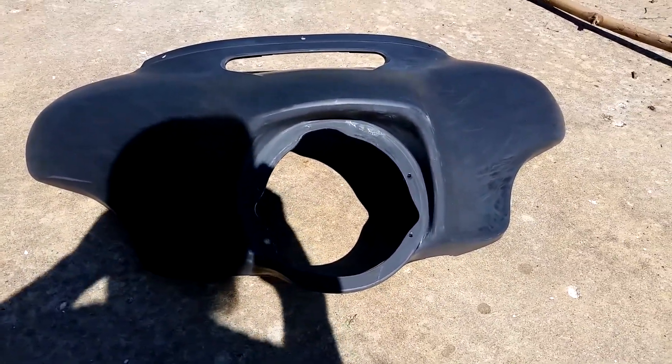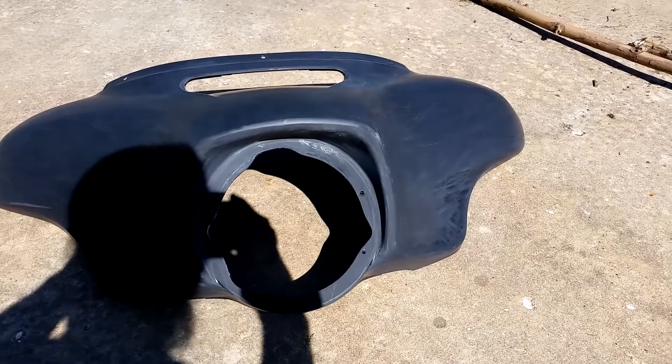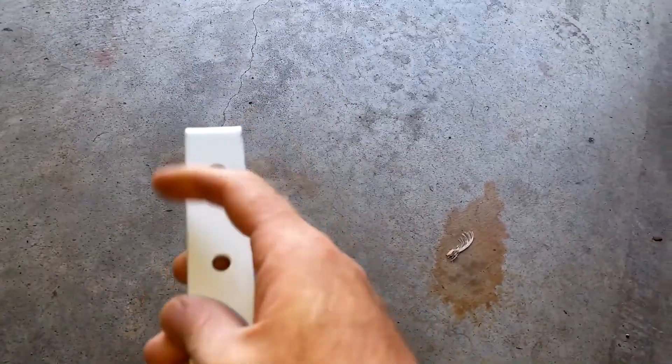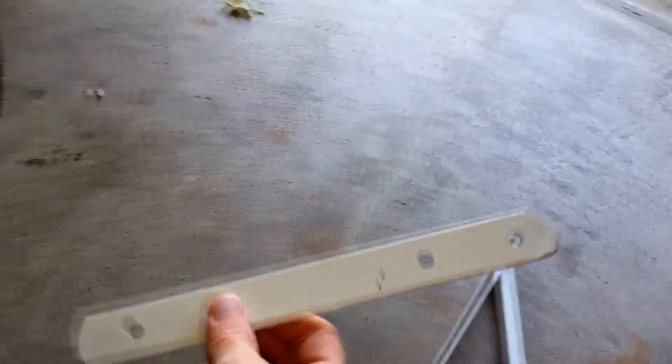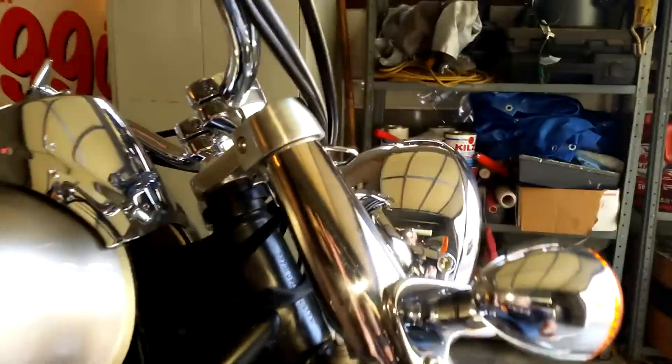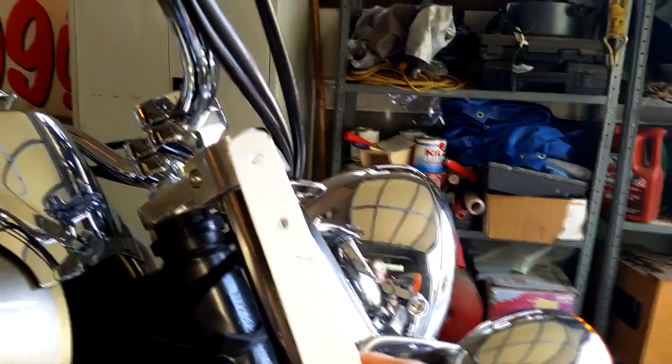Hopefully I'll have an updated video in a few days. While I'm waiting for the paint to show up, I decided to try to build some brackets. I decided to use these shelves as the bracket. I'm going to chop them down so I can fit it on my bike where the fairing mount should mount to the bike.